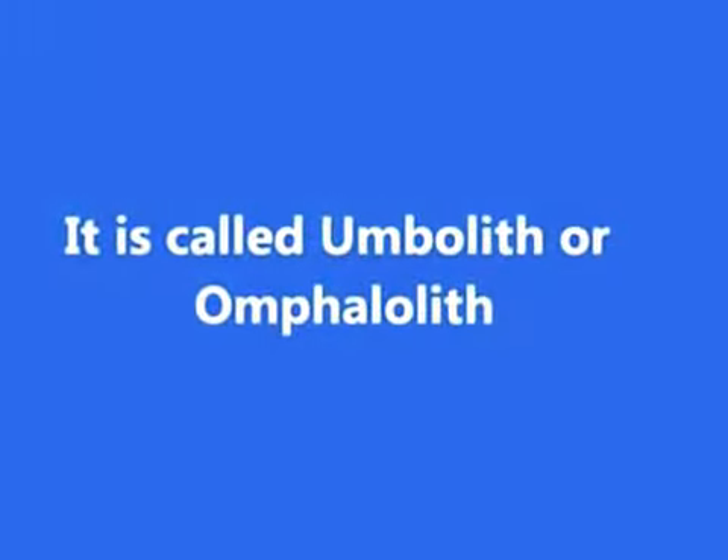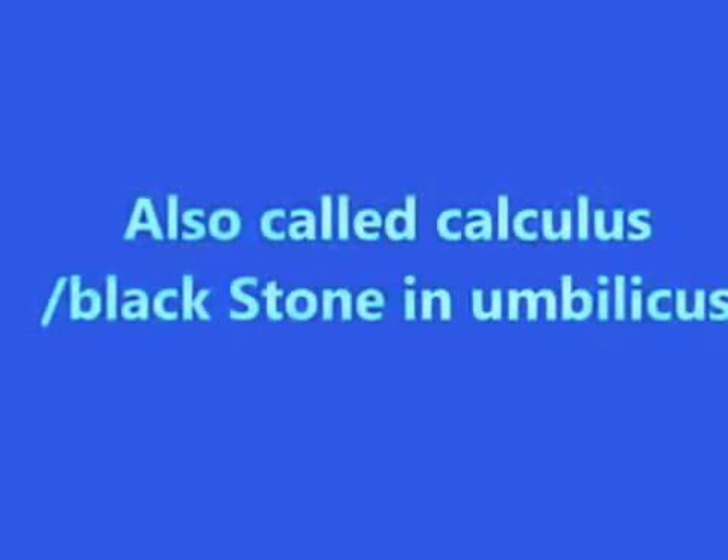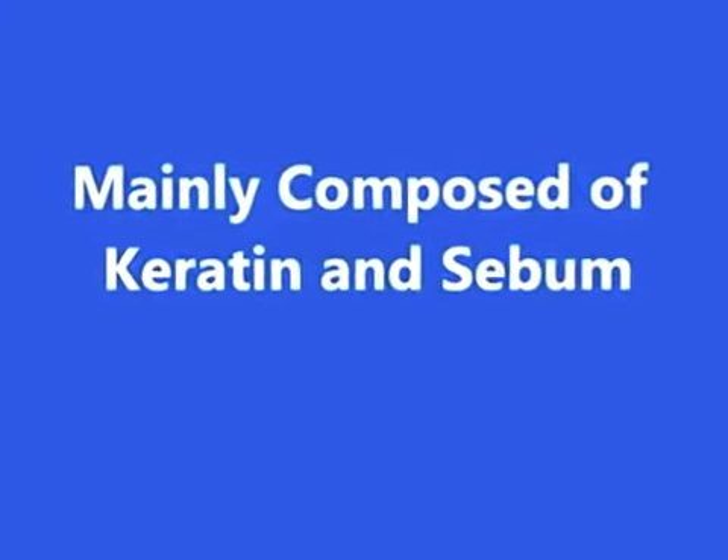It is called an omphalolith in medical terminology — rarely seen this big. It is also called a calculus or black stone in the umbilicus, and is mainly composed of keratin and sebum.